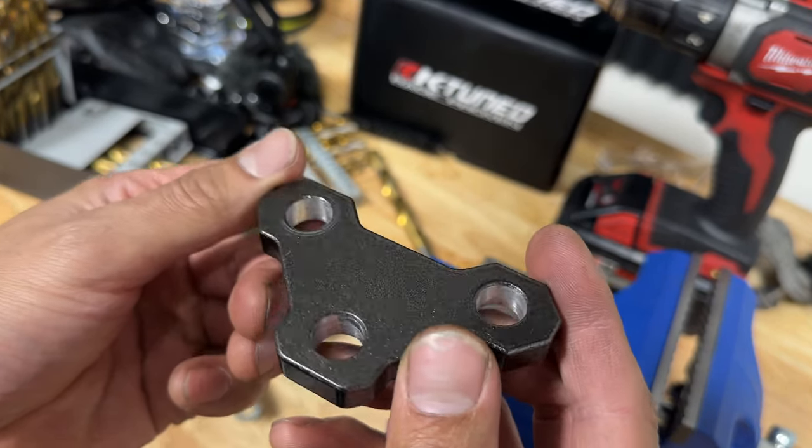Let's see if this works. Judging from this angle, it looks good. There we go — goes all the way through. Nice. Now we can finish the install. Let's do this thing.